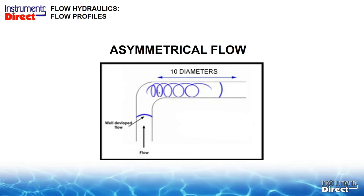As you move farther downstream, you can see the flow profile straightens out. When you have an obstruction like this, you go downstream from the elbow 10 pipe diameters, put your sensor there, and 5 pipe diameters before the next situation.